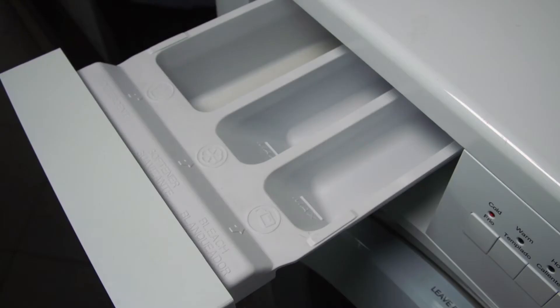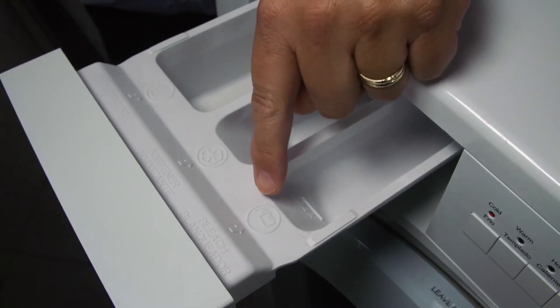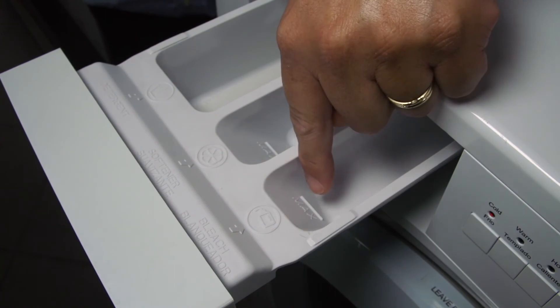And if you use bleach, it goes here. Do not fill past the max line or you will risk over-bleaching or getting bleach stains on your clothes.